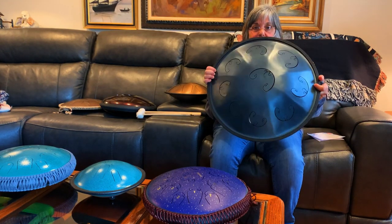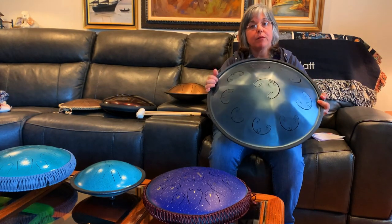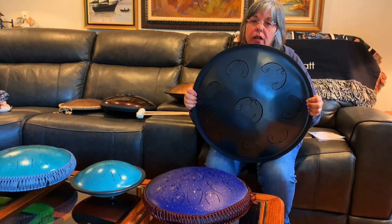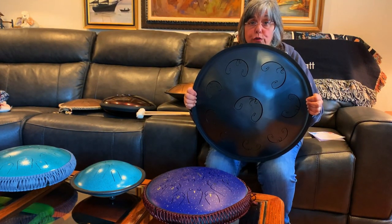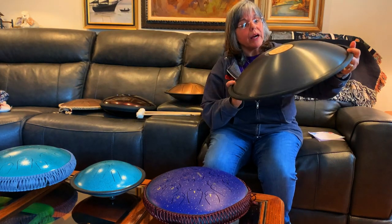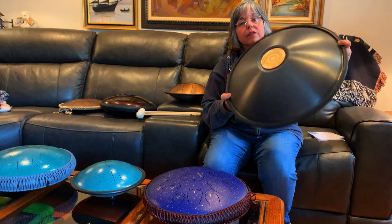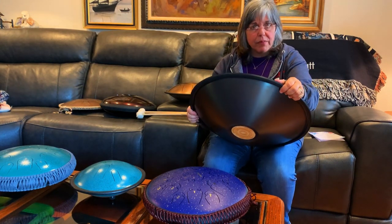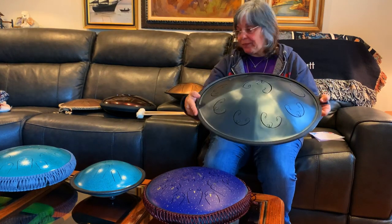I bought a case — I can show the cases in another video. Some come with cases, some you have to buy. This one is about $730 right now, though they run specials. On the bottom it tells you the name of the scale. They've also evolved a bit — it has some gold trim now.